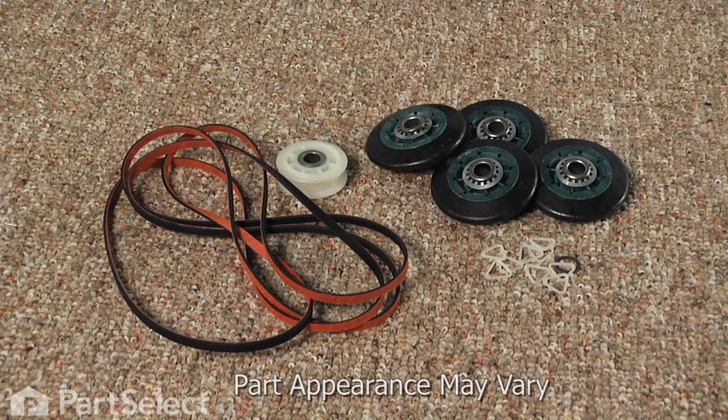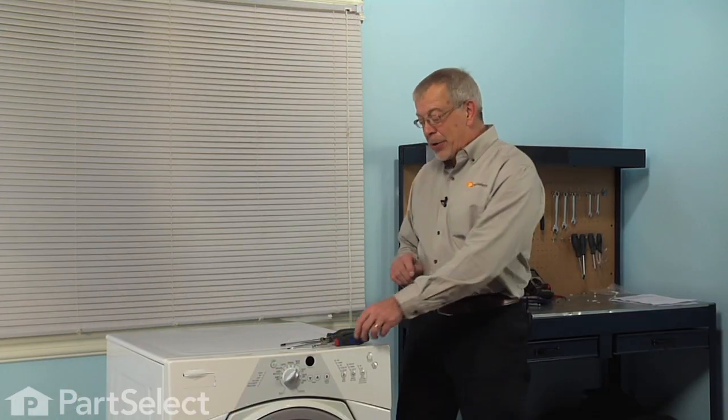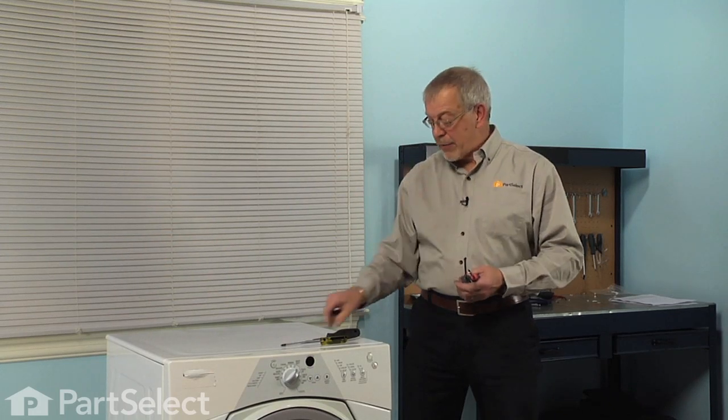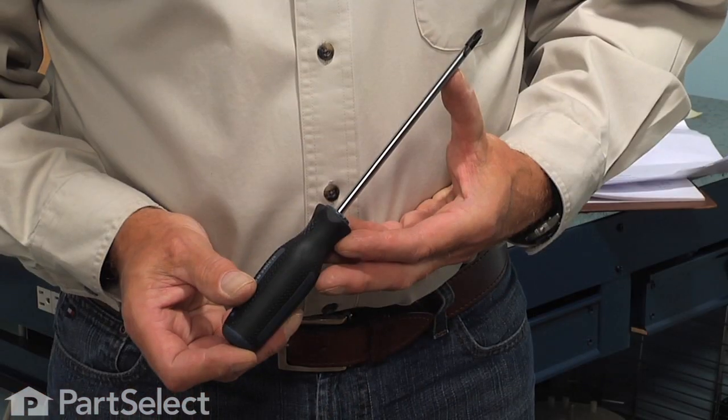Hi, it's Steve from PartSelect. Today we're going to show you how to install a dryer repair kit on your dryer, and it's a really easy job. All we're going to need is a quarter inch nut driver, a long flat blade screwdriver, a short flat blade screwdriver, and a Phillips screwdriver. Let me show you how we do it.